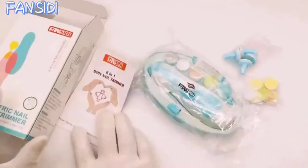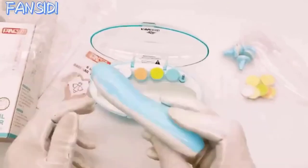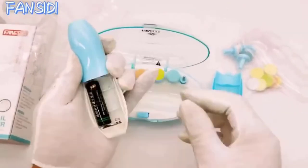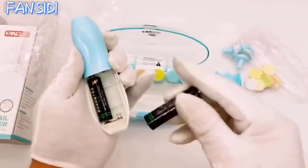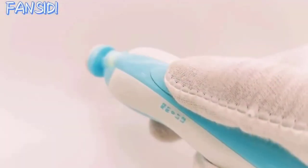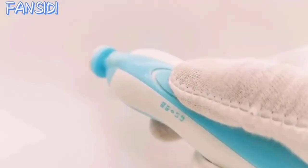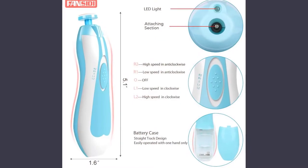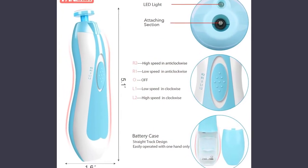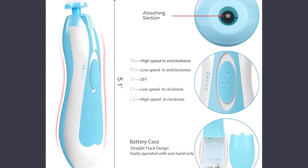It includes 10 cushioned grinding heads and 8 extra sandpapers for replacement, enough to last baby from infancy through toddlerhood with no need to buy new ones. The device is powered by two AA batteries and equipped with a whisper-quiet motor that operates at only 35 decibels, meaning it will never wake up your sleeping infant. With its front LED light, you can effectively use this device in a dark environment and make sure your child's nails are always nice and neat.